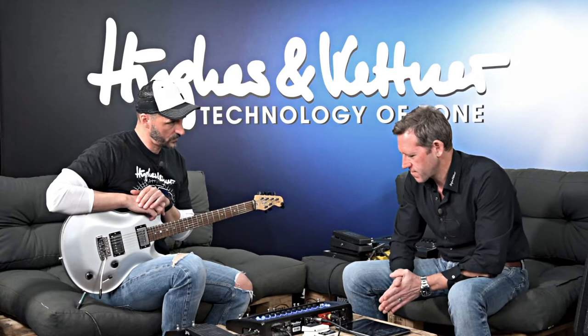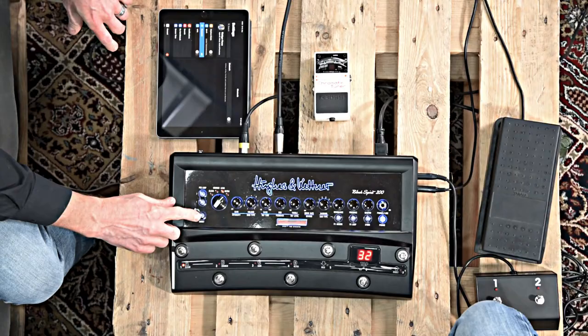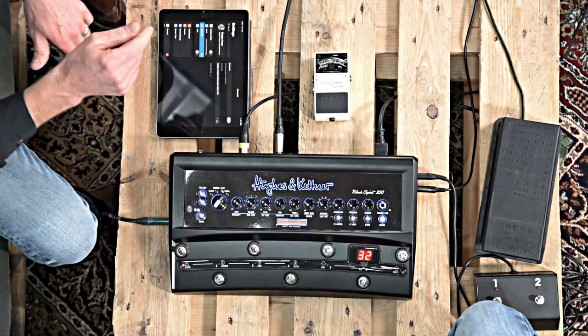Let's start with the Bluetooth connection. We get many questions from users: how do I connect my iPad or Android tablet to Black Spirit? The short answer is: read the manual. But of course we will explain it in detail here. Bluetooth is not activated when you get the unit — you have to activate it first. This is very easy: press and hold the boost button for three seconds. Then you will see the Bluetooth LED start flashing. Activate Bluetooth on your tablet and the Black Spirit will appear in the list of Bluetooth devices. And now I am connected.